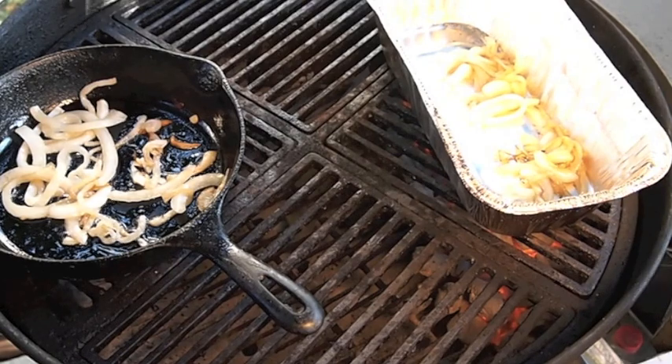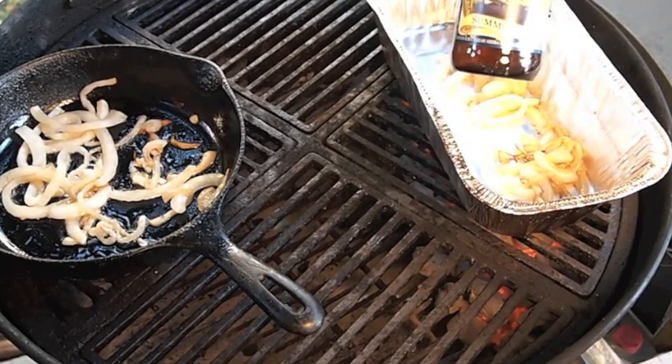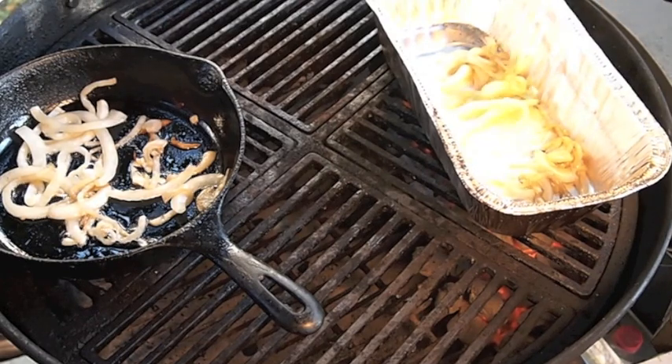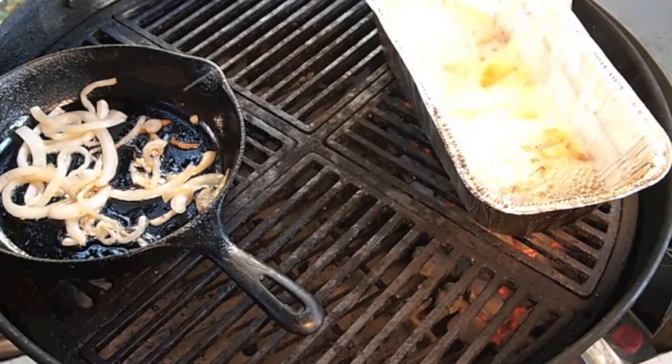Now, where I live, microbrews are really big. I have a Sierra Nevada Summerfest — it's basically a pilsner-style lager. It's got really bright, hoppy flavors; it's a pretty bold beer. I thought this would be just perfect to do brats in.